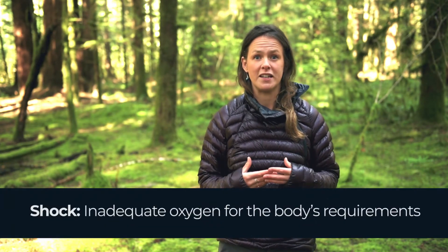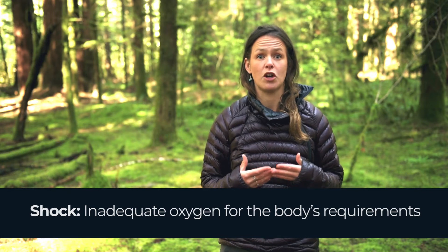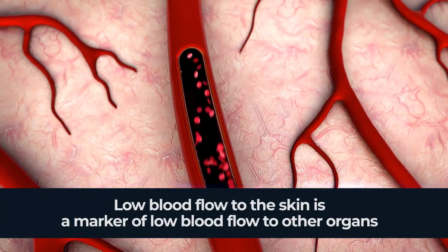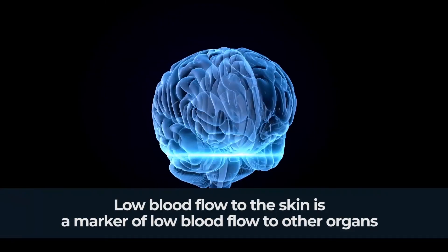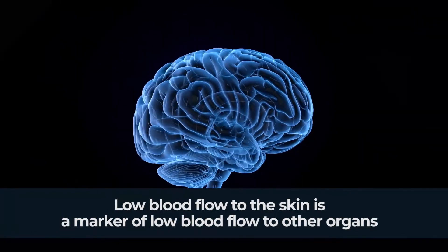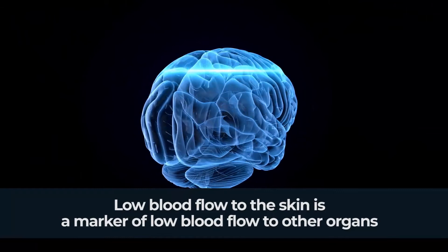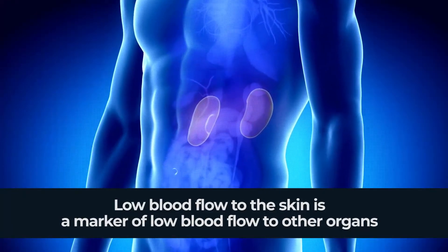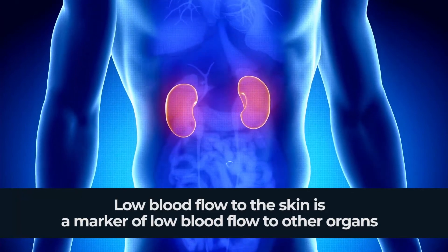So why is all this important? If the skin is looking clammy or moist, it's a sign that there's not enough blood going to the skin, and that could be an indicator that the person is going into shock. If the skin isn't getting enough blood, that indicates that other vital organs like the brain, heart and kidneys are also getting lower oxygen levels — meaning your patient is very unwell.